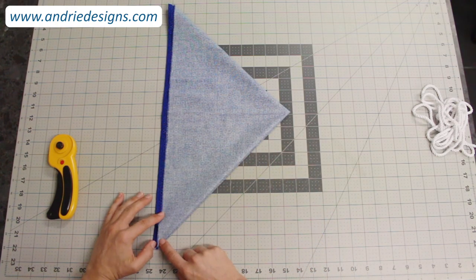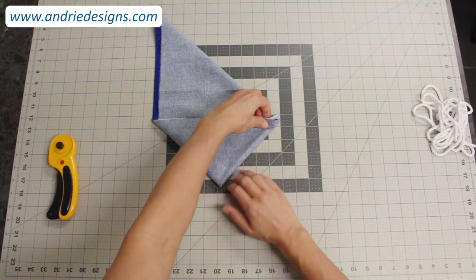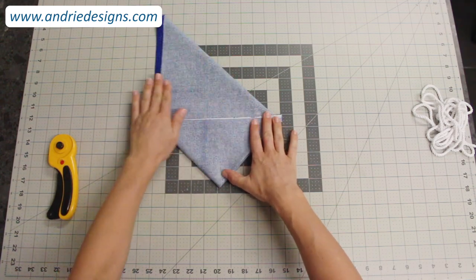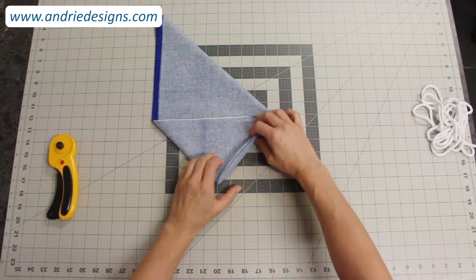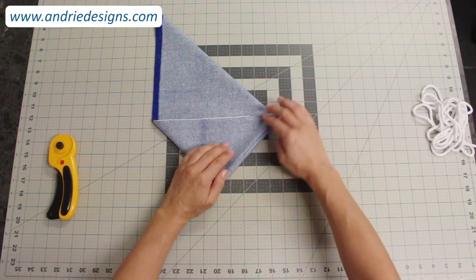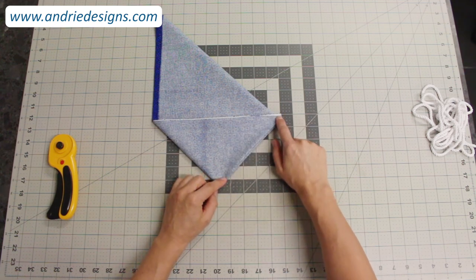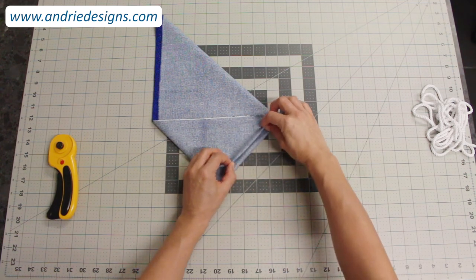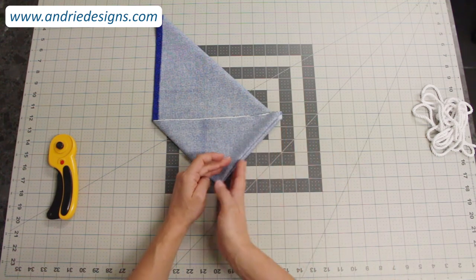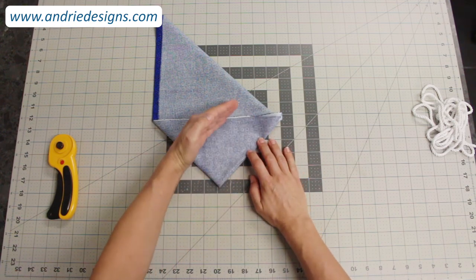Now take these bottom two folded corners and bring them back across to meet the main fold in the center, just ensuring your fabric stays nice and flat. You'll see you now have four folded edges all meeting nicely — that is exactly what we're after, and we're going to cut that off in just a moment. If you gently pull the fabric it stretches really nicely — that is the bias of the fabric, and that is what we're going to cut our bias strips from.